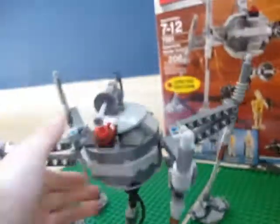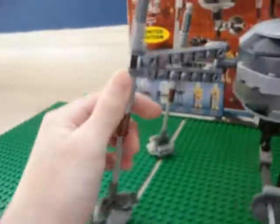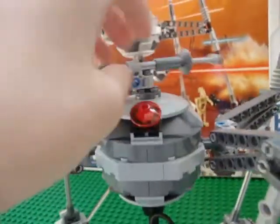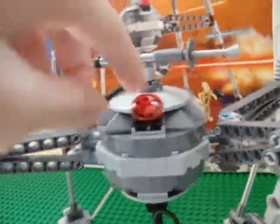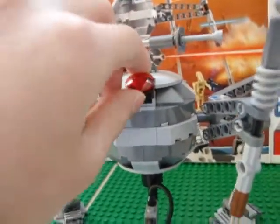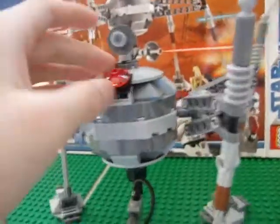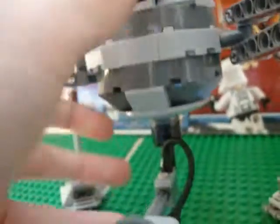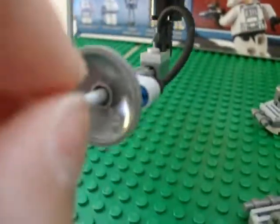Here's the droid itself. It can move like that. This gun can rotate, but it can't rotate all the way because it's blocked by that. Here's the eye sensor — it can move up and down. And here's the bottom gun, it can move like that.